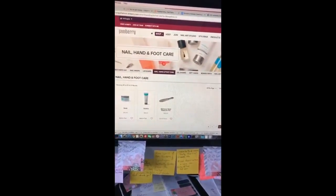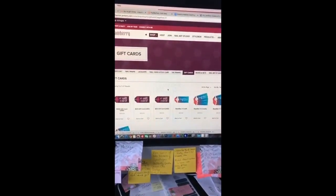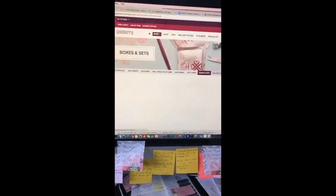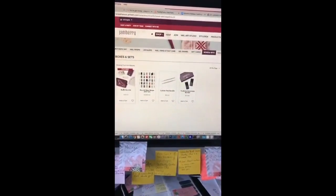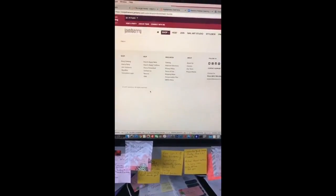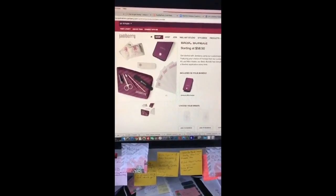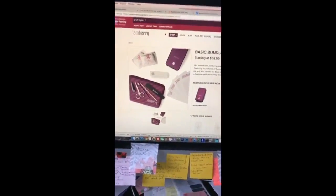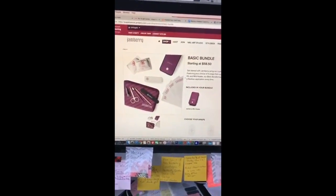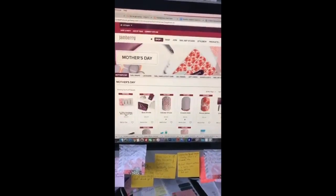We also have gift cards if you want to get something for a friend or for yourself for later. The Basic Bundle in our Boxes and Sets gives you four wraps, an application kit, and a mini heater — all starting at $58.50. If you get wraps that cost more than $15, there's just a little bit added to that.